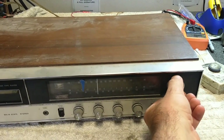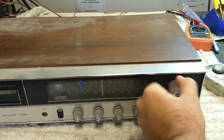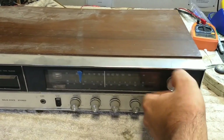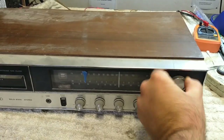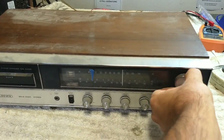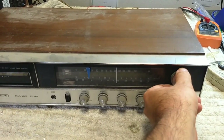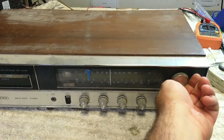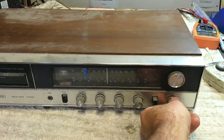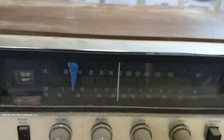Crusty tuner! Oh - shortwave? Wait, am I reading that right? This thing has a shortwave band on it.